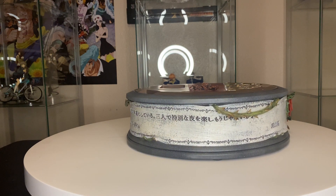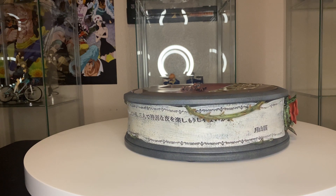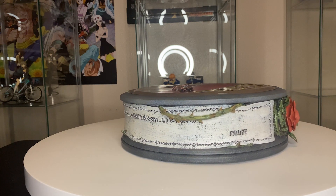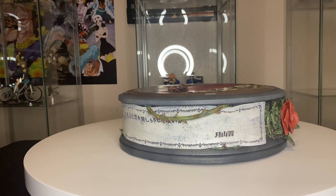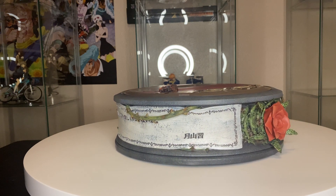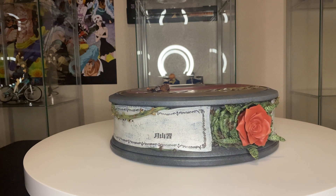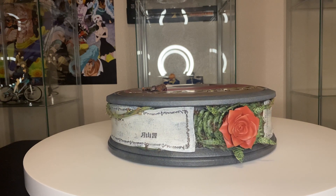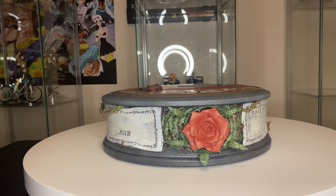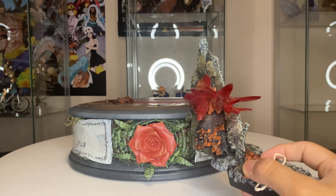I'm glad they were able to do an awesome base for this statue because Tokyo Ghoul, even though it has its flaws, I really do like it. One thing I really enjoy is the flower in the middle that they brought in there — that's a pretty cool detail. Figurama has a lot of cool bases and I'm glad they were able to keep this one as well.